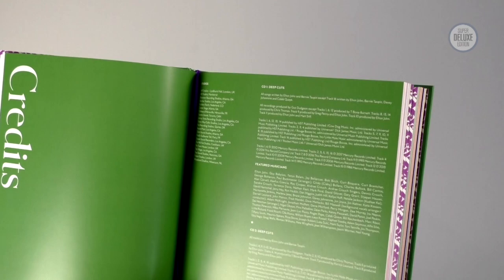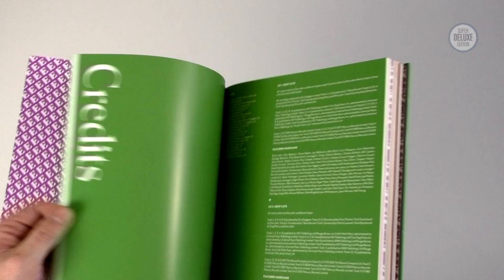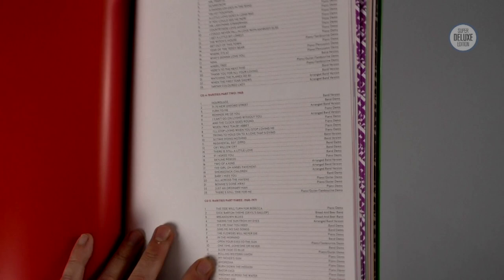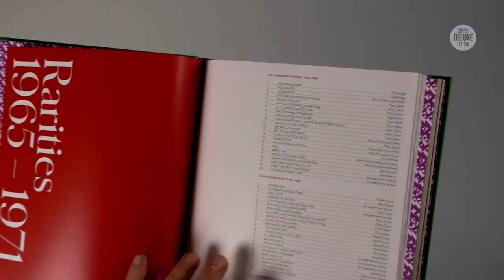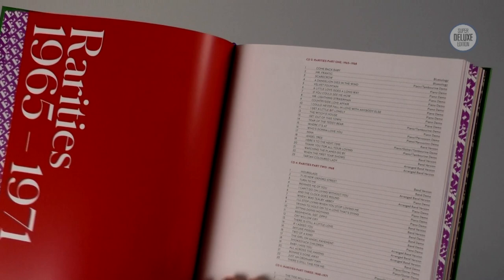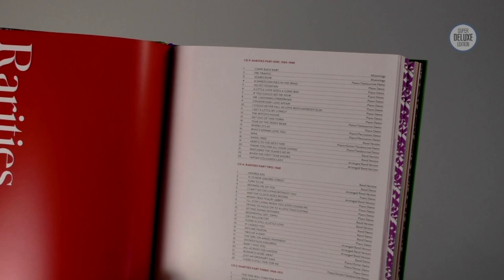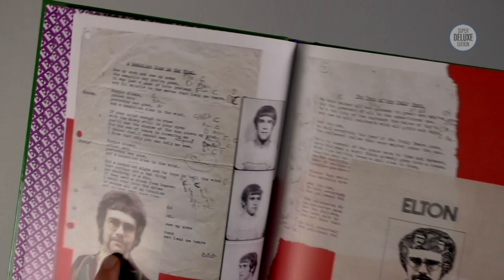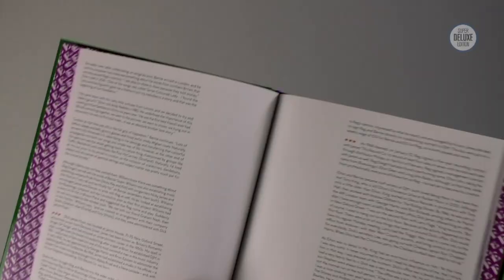There are credits here — who played on what, who wrote what. The first section has green and the next section is red — these are the rarities. These rarities are 65 tracks in total across three CDs. The whole set has about 148 tracks in total, but these are all unreleased demos from the early days that predate Elton's fame era. It's a pretty spectacular amount of content, and all the sort of rare photos are brilliant.